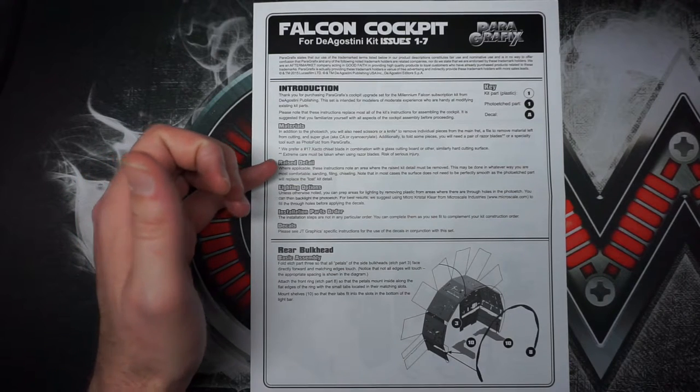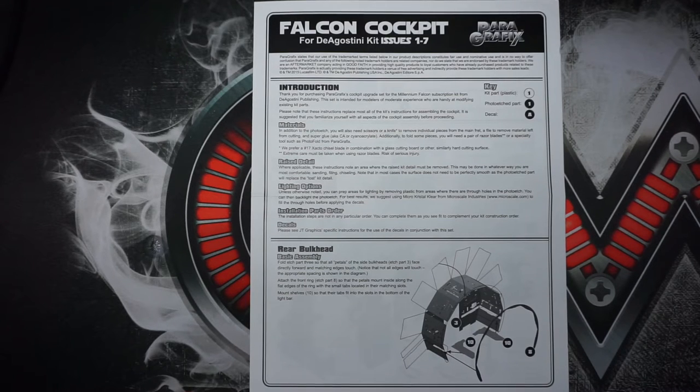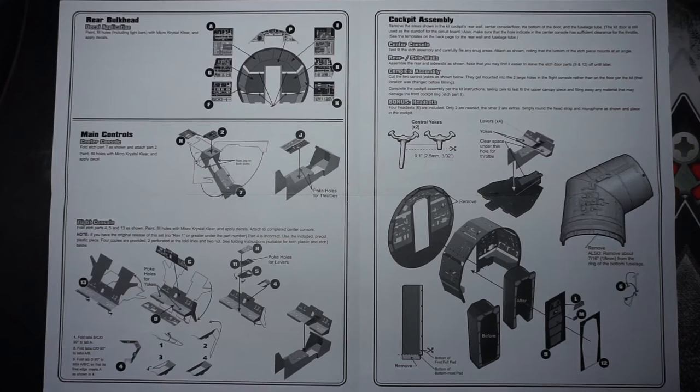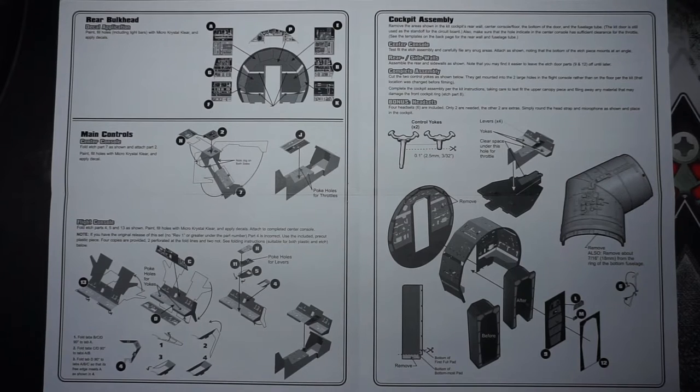The instructions tell you about the raised details and lighting options. You can add a lot of fiber optics, and this does come with a decal sheet, so even if you're doing backlighting it's going to turn out really fantastic. It's going to show you the rear bulkhead basic assembly, where to fold, how to fold it, on the inside you have rear bulkhead decal application, main control center console, flight console — great instructions on how to fold and place everything — and cockpit assembly.